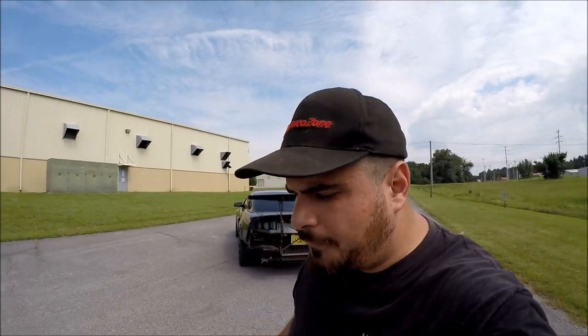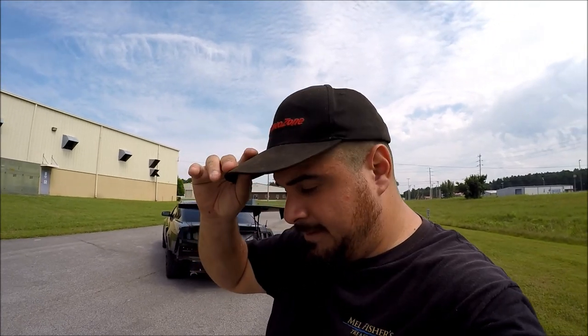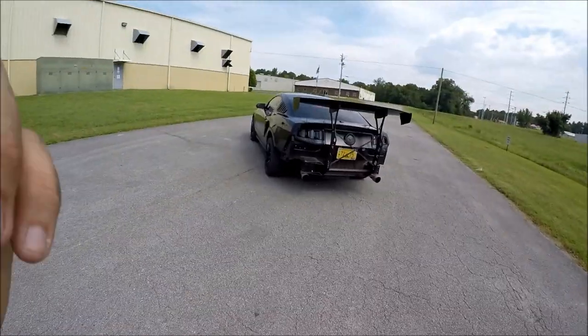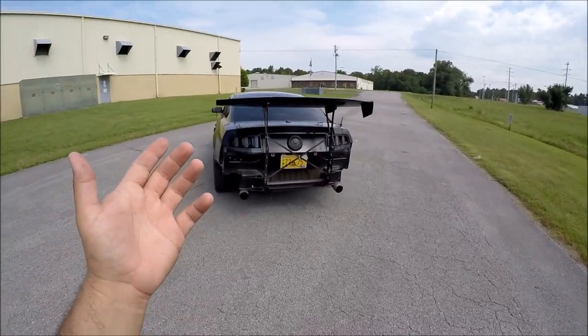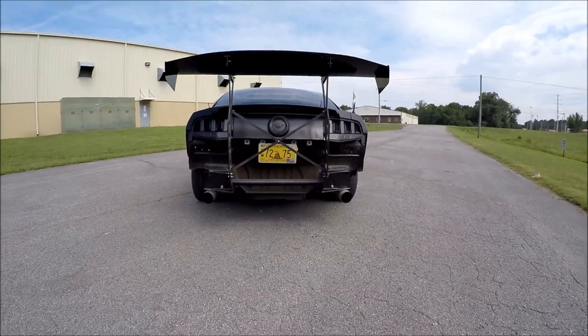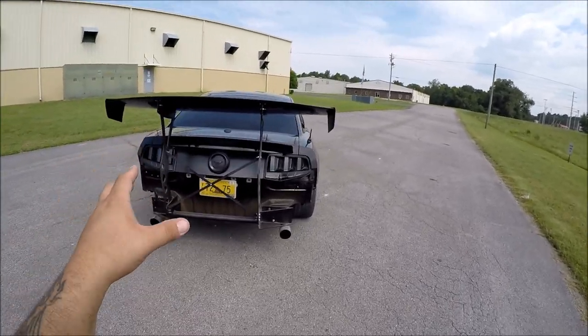Oddly enough, they make them for the new-edge Mustangs and they make them for the S550 Mustangs, but S197 Mustang owners were just kind of kicked to the dust and forgotten. So the only option we're left with is to essentially buy a new-edge wing and pretty much just modify it to fit your S197 Mustang.